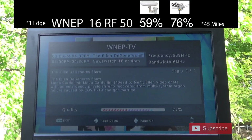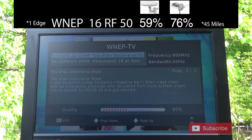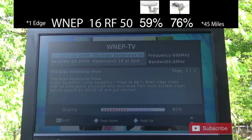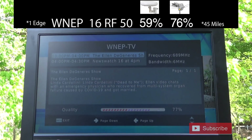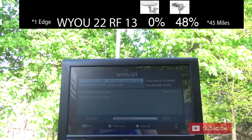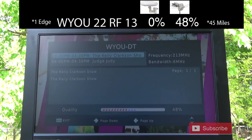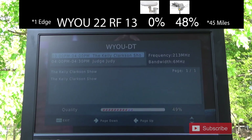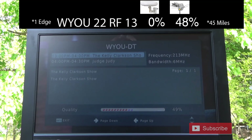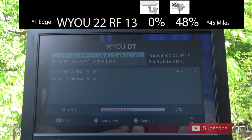The signal strength on WNEP, which broadcasts on UHF channel 50, was about the same as that junk antenna — a tiny bit higher, but overall about the same. The signal strength on WYOU, which broadcasts on VHF channel 13, was a tiny bit higher on this antenna compared to that other antenna, and there was no picture breakup on this channel.